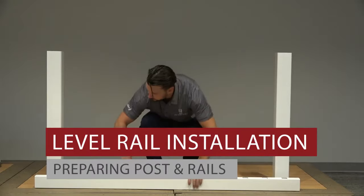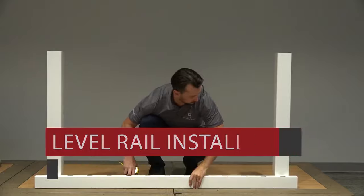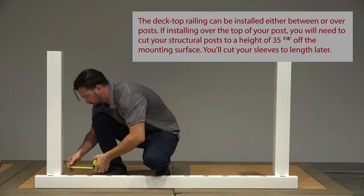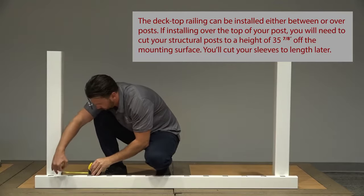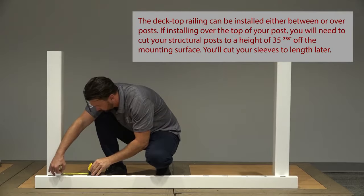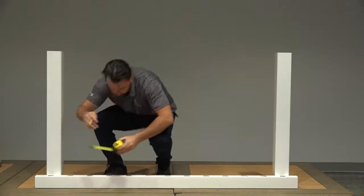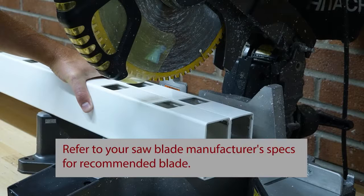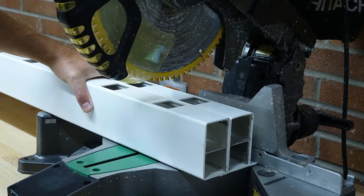First, prepare all your posts. We're using 4x4 vinyl sleeves over structural posts. Place the bottom rail across the post opening leaving equal spacing from the last baluster and post on each end, and mark 1/8 inch from the end of the post to allow room for expansion. Align your top rail with your bottom rail and cut both rails with a miter box or hacksaw. Keep in mind that you will need to cut through the vinyl and the aluminum insert within each rail.